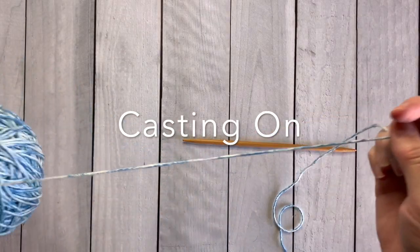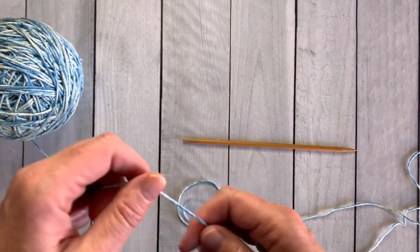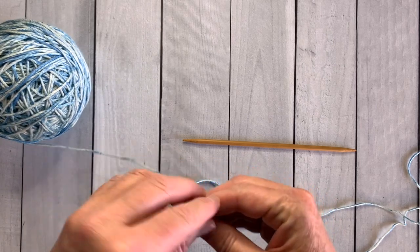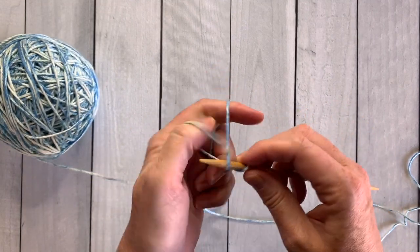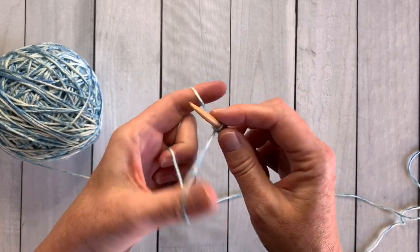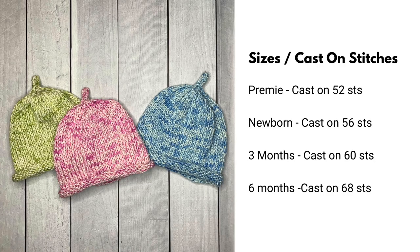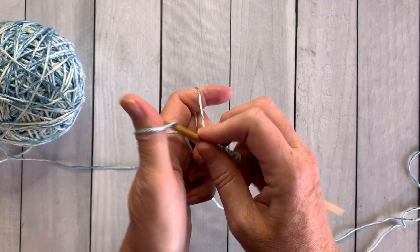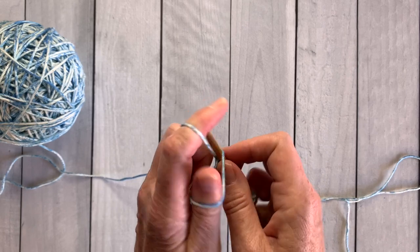We are ready to cast on. Here is my best trick for casting on with double pointed needles — you're only going to cast on onto one needle. I'm making the newborn size hat, which is 56 stitches. You'll cast on 52 for preemie, 56 for newborn, 60 for three months, and 68 for six months. Put all of those stitches on one needle — they will easily fit.